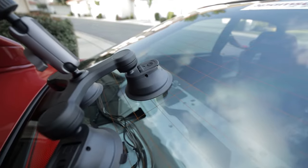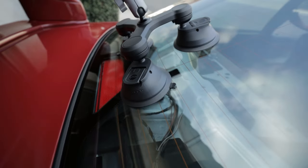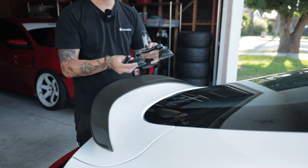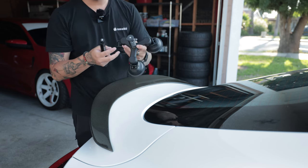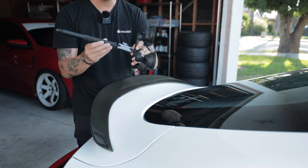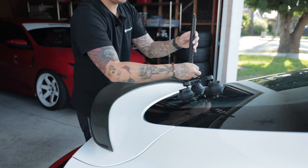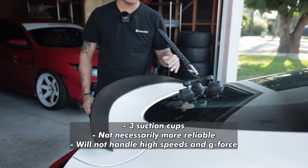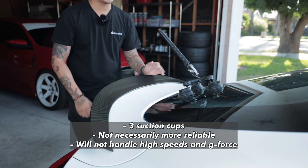Moving on — the PGY Tech triple suction cup mount. It's an improvement if we're talking about the number of suction cups, but at the end of the day it's still mounted with one quarter inch thread and it still has ball joints that I don't really trust. It is an improvement, but the footage is still a little bouncy.